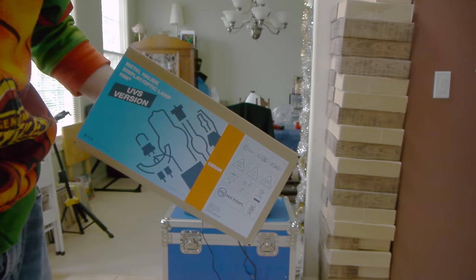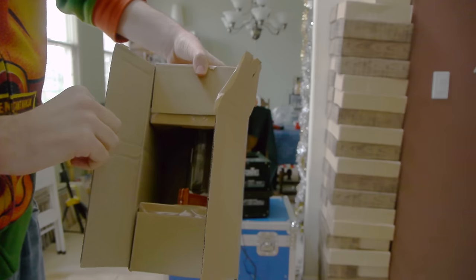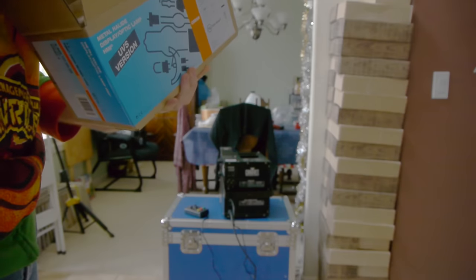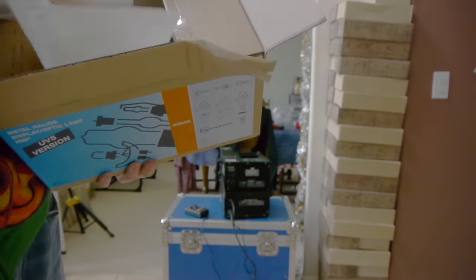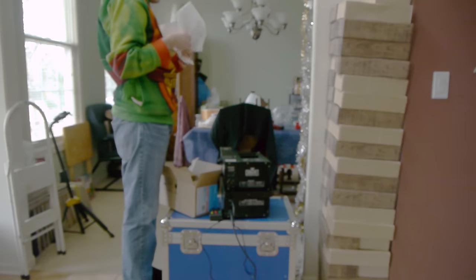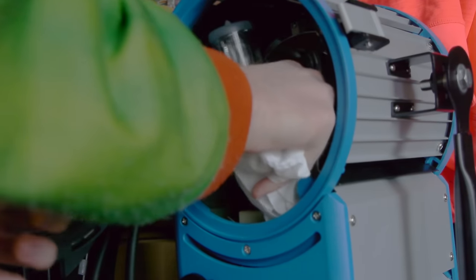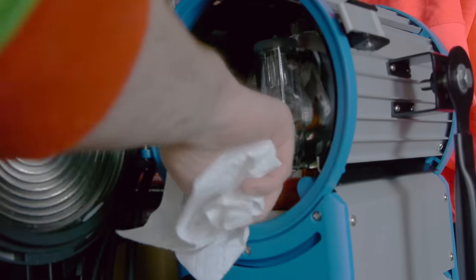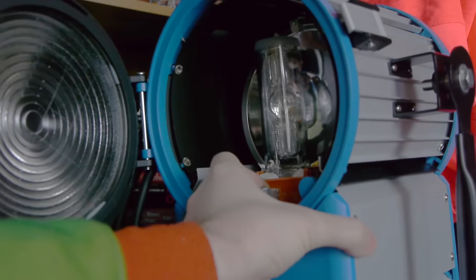A couple of days and a $200 shipment from B&H later, I have a new bulb — an Osram/Sylvania UV-Stop (UVS) version. I'll say I'm kind of glad I broke the bulb in this case, because when you get a light this cheap you don't know what corners have been cut. I don't know if the Fresnel glass has been UV-treated — it will stop a good deal of UV by the nature of being glass, but it's still iffy. This new bulb is UV-treated to block UV light, so between this and the Fresnel glass I feel pretty safe. HMIs do put out a good deal of UV, so you always need that protection.